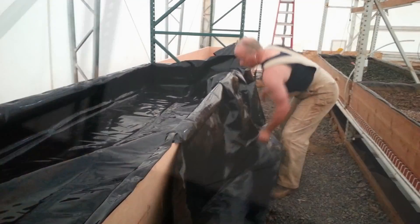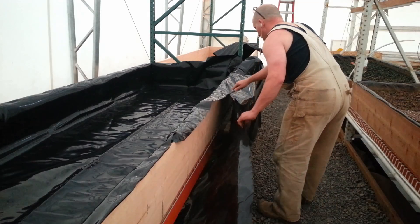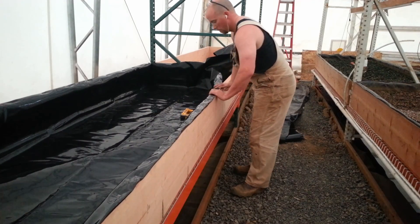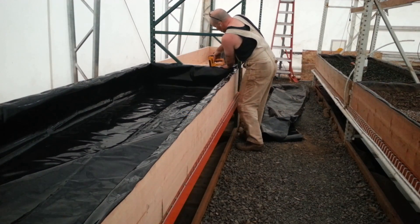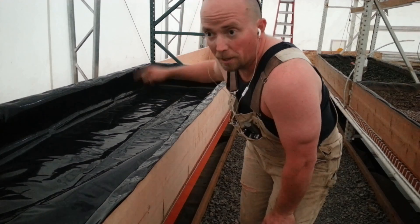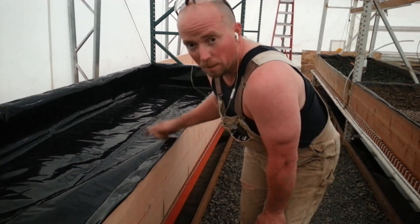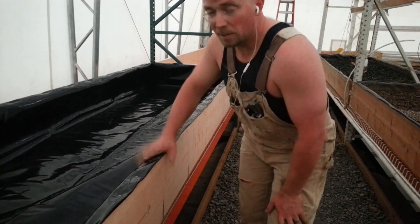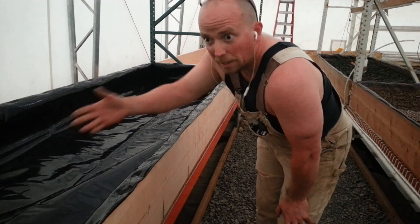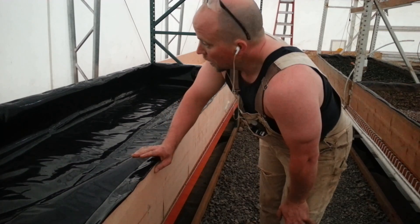Now we just work it all the way around. I got this one done — all I have to do is drill the hole in the center and put the drain in, then go put the liner in the next one. By the way, this is pond liner — you buy it in this size, which is why I have to trim it so much. It's the small size that fits these beds and you have to trim it. It's also food and fish safe — it doesn't leach chemicals, just in case you were wondering.